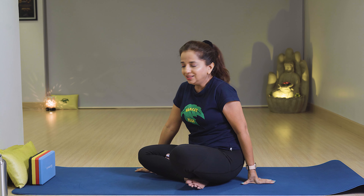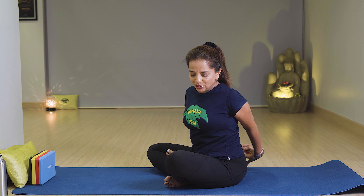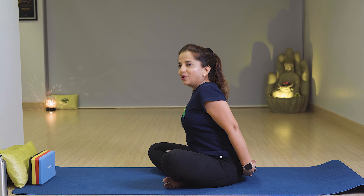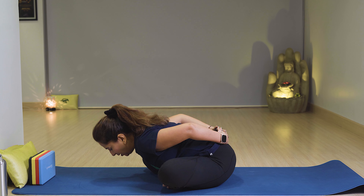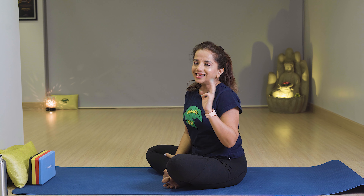Fingers together and stretch with breath in. Twist to the left and go down with breath out. Come up with breathing. Twist to the right and go down with breath out. Last time — stretch your shoulders with breathing and go down in front with breath out. Come up with breathing and relax. You can do this exercise at least 3 times.